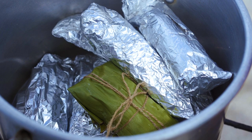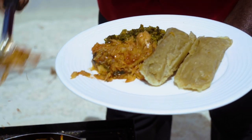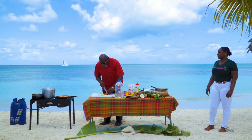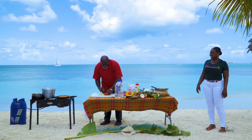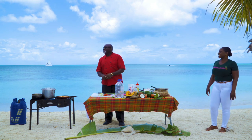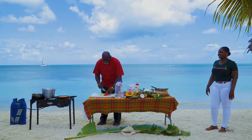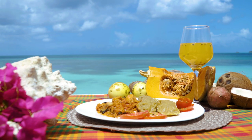Ladies and gentlemen, here you have it — our Ducana, salt fish, and chop up, Antiguan style. I'm sure that by the time you get the recipe and try this Ducana, salt fish, and chop up for your next Easter weekend, you'll remember Antigua and the wonderful tourism team we have. The flavors of the coconut and sweet potato bring something sweet to your taste palette, and then you have the chop up, which is a medley of local vegetables chopped together. And of course the salt fish, which just brings all the flavors together.